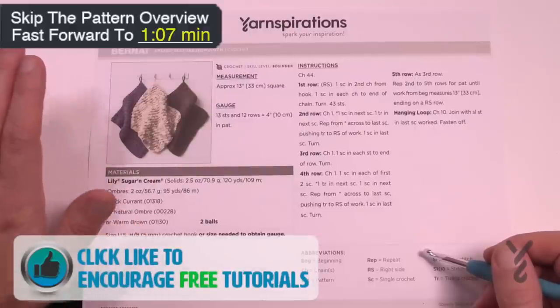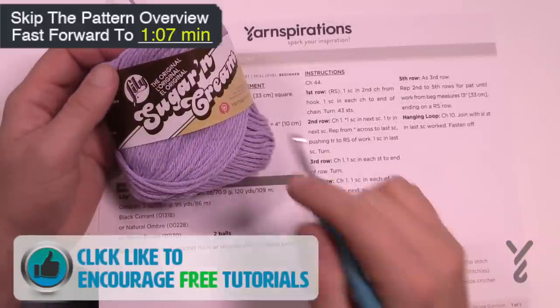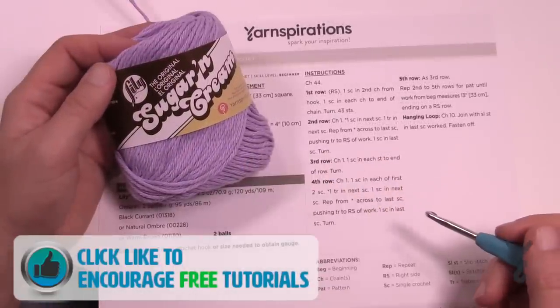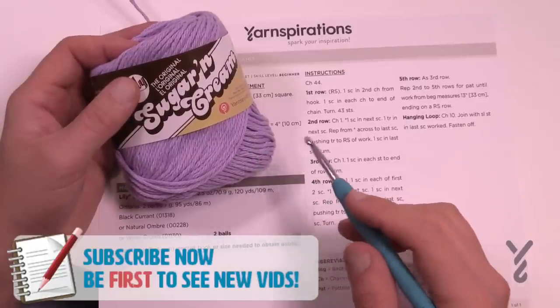Great project for sitting and waiting on the bus, the doctor's office, anywhere that you have to sit and wait for somebody. To do today's project you're going to need two balls of Lily Sugar and Cream yarn. This is a hundred percent cotton, so you're going to need that for your dishes.